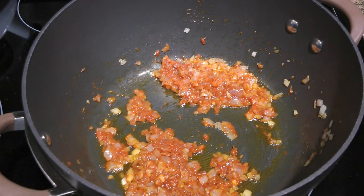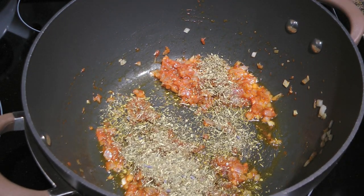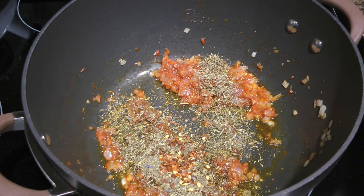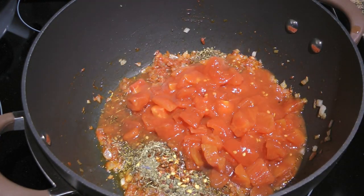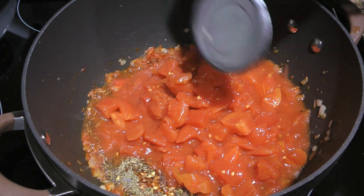To this, we'll add herbes de Provence — to get my homemade blend, click the link. Some red pepper flakes, not a lot, and freshly ground black pepper. We'll also add a couple cans of diced tomatoes, unless you want to make your own tomatoes concassé — the link is on the top right corner.